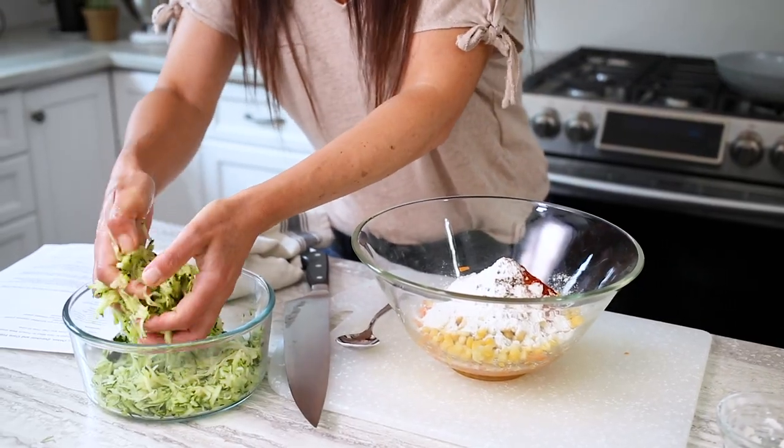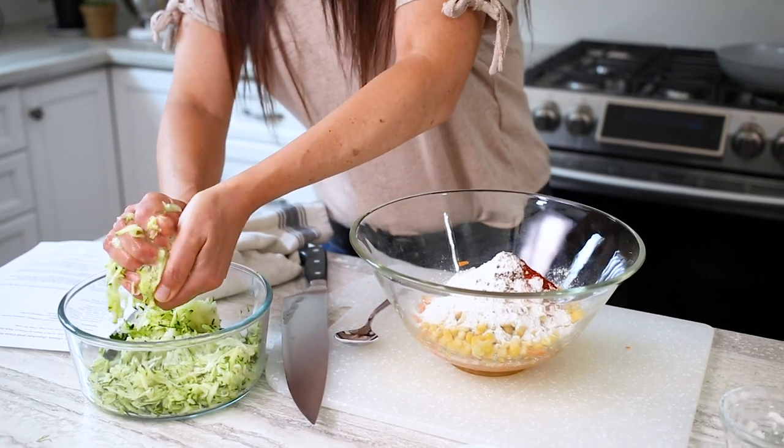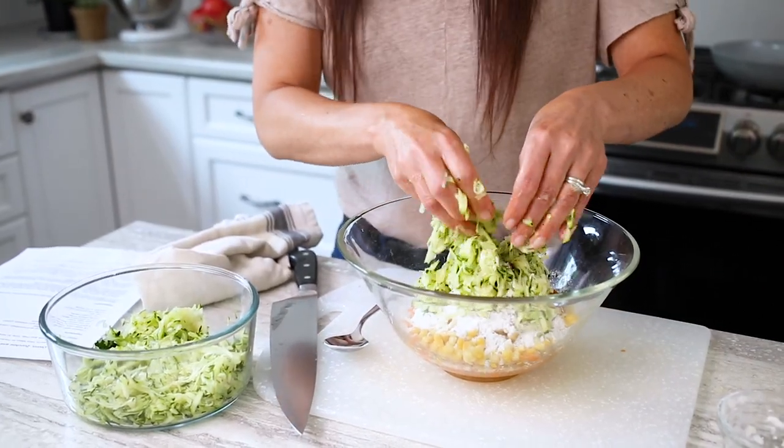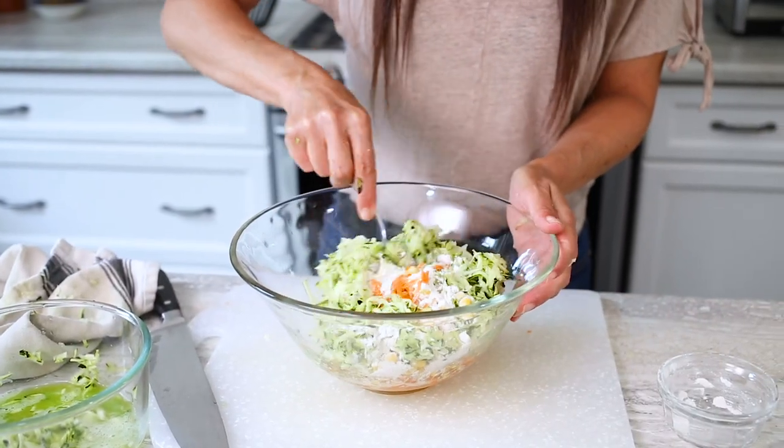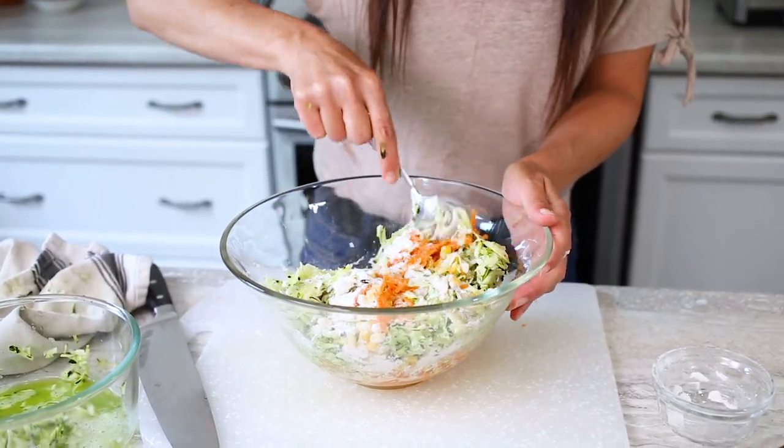Squeeze as much liquid as you can from the zucchini and onion and discard the liquid. Add the drained zucchini and onion with the other ingredients and mix well to combine evenly without breaking up the zucchini too much.